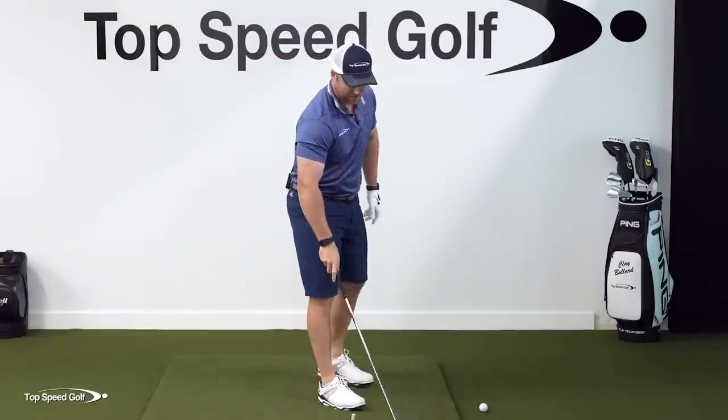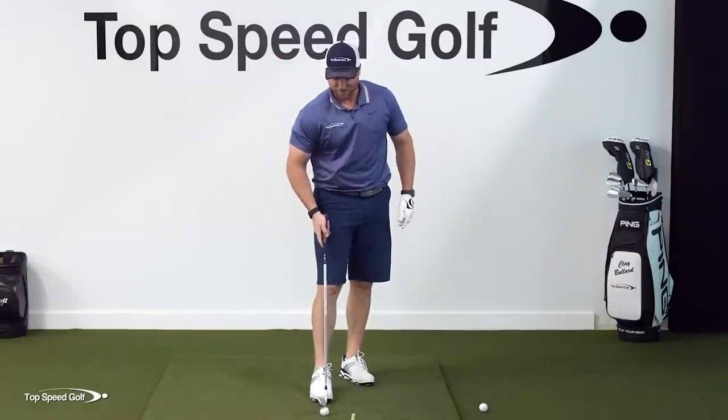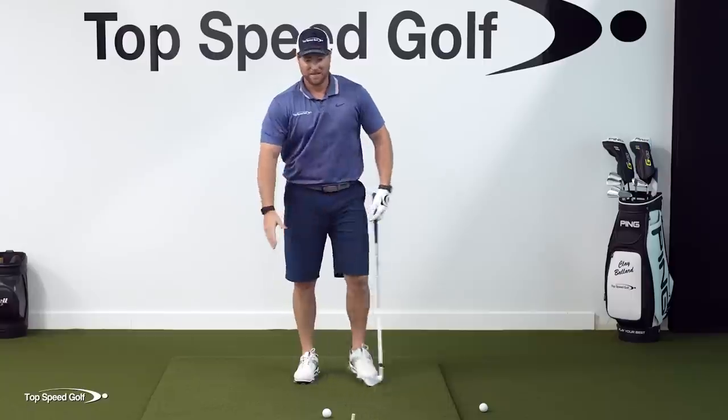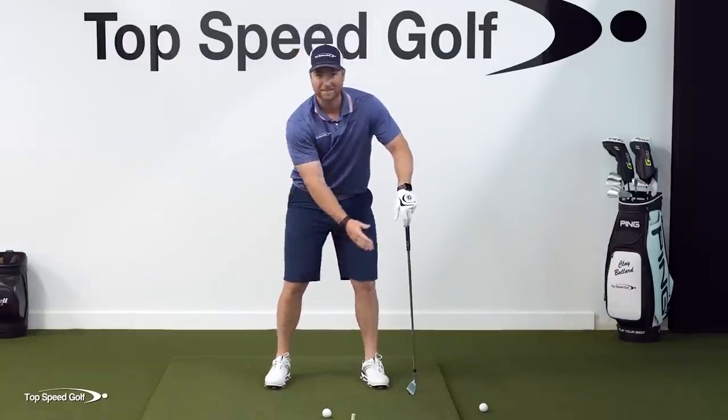So let's get to how we're going to build this into our swing. That's the elephant trunk drill. What I like to think of is your head and your chest - your upper body - is like the head of an elephant, and you've got this big trunk kind of dangling down.